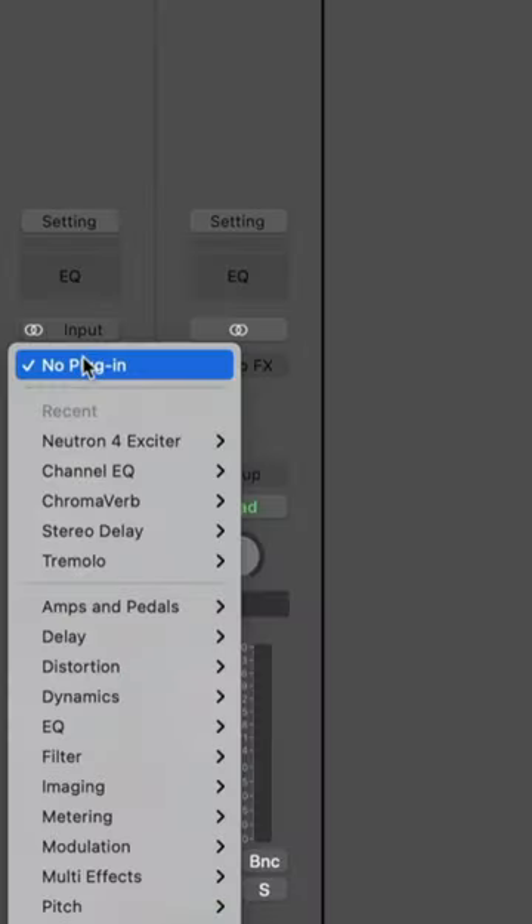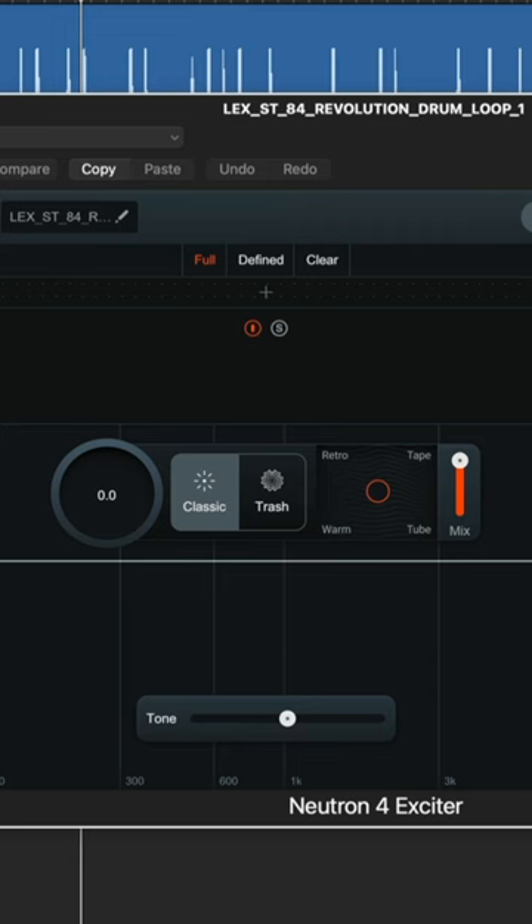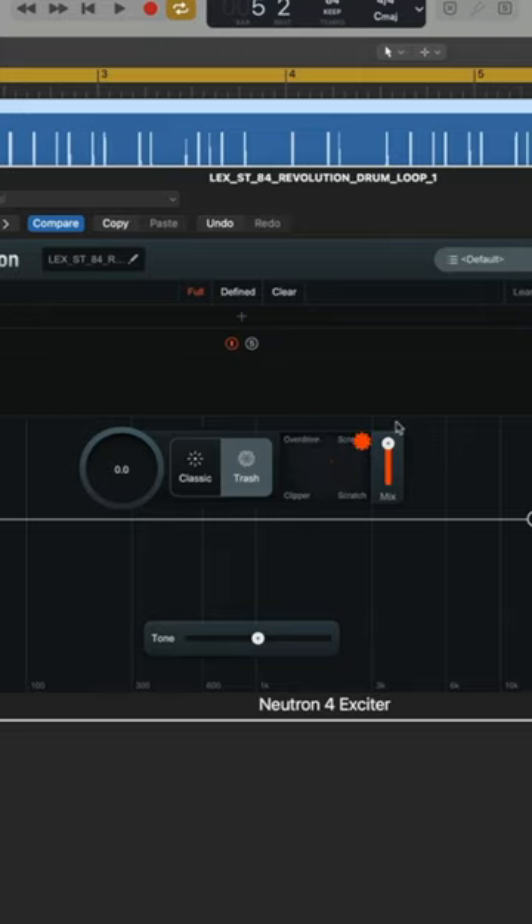First thing I'm going to do is load Neutron 4 by iZotope, and I'm going to load specifically the exciter. Now if you love the distortion in iZotope's Trash 2, you're in luck, because we can harness that same sound with Neutron. Trash mode has four different types of distortion: overdrive, scream, scratch, and clipper. And moving this icon around the XY axis blends them all together, so let's hear what it sounds like.